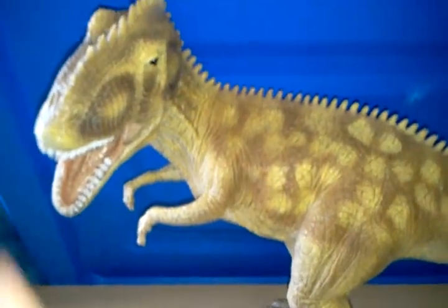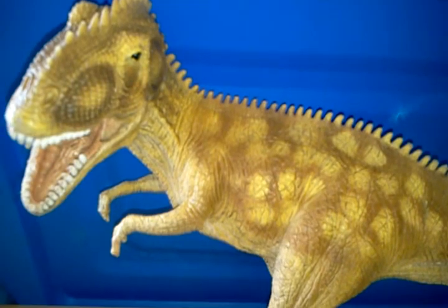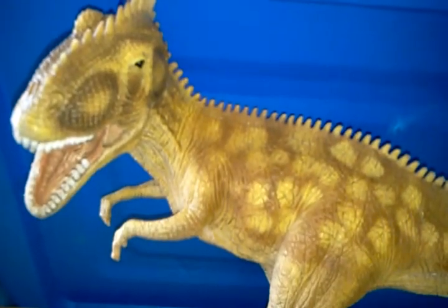This toy cost me 500 dirhams. 500 dirhams — dirhams is the money in Dubai where I'm living.